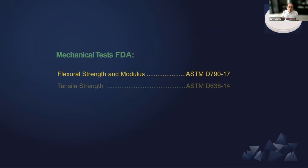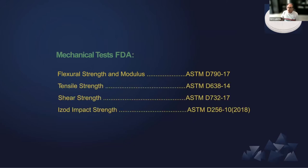And those are all the tests that we have provided to the FDA in order to have the agreement to sell this product.